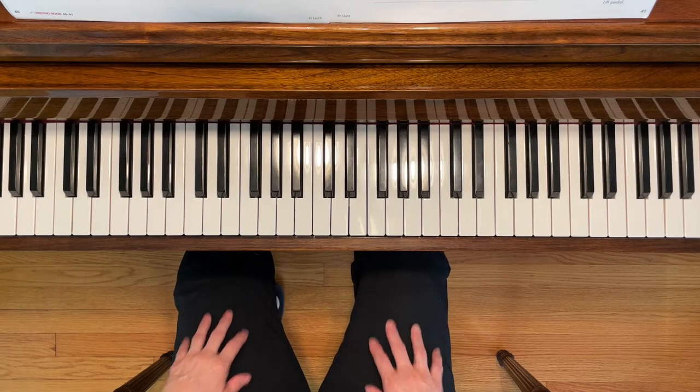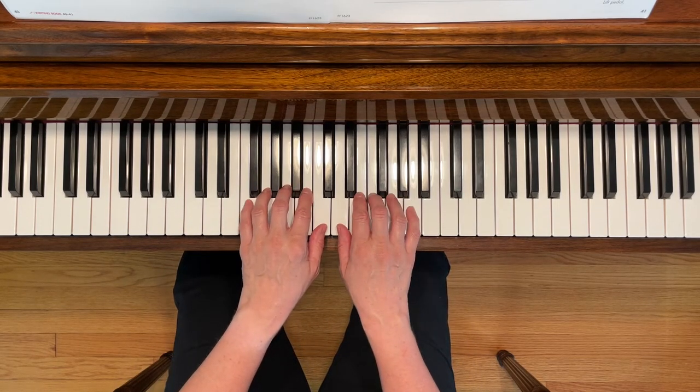This is Dolphin Dreams. To play this piece, place your left fifth finger on F and your right first finger on D. At the end of the piece, the dolphin is going to be leaping so high.